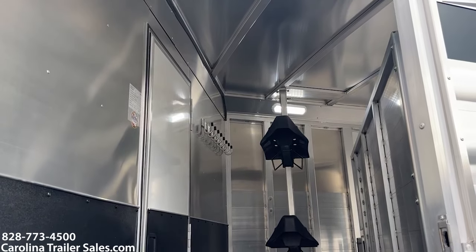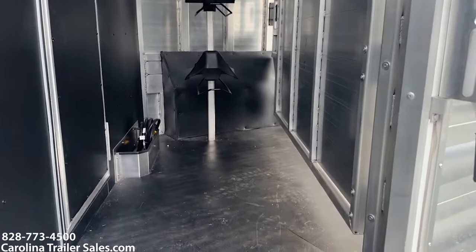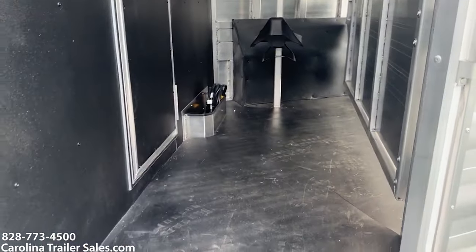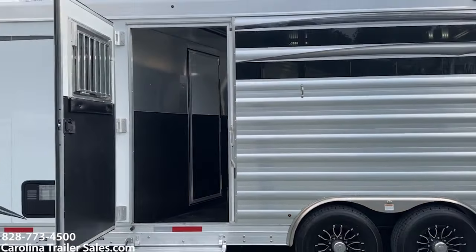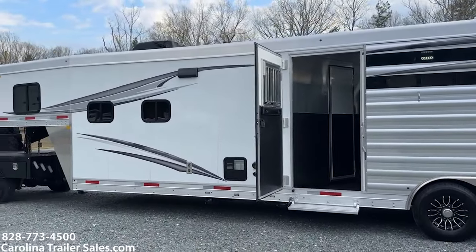They've done this door with a padded area underneath the drop-down window. So this is basically your tack area. That saddle rack does come out. You've got bridle hooks there up high. Walk-through door and you've got a slant divider — full divider. So if you wanted to put a horse in that area, you most certainly could. It does have the smoke plexi. It does have the load light package, and that's a load light all the way around, which is an upgrade.